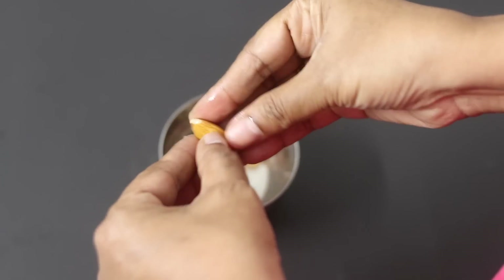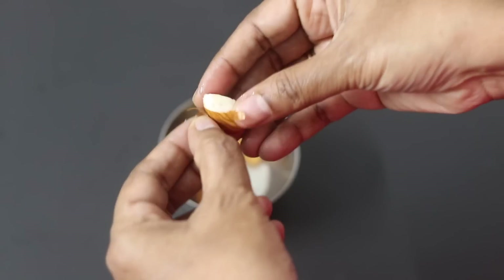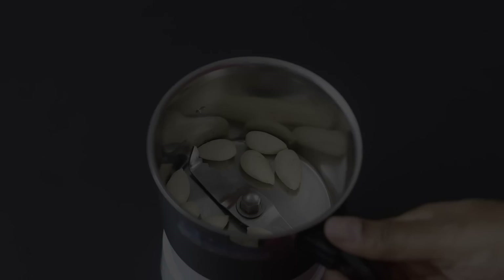Instead of almonds, you can also use soaked cashew nuts or even coconut milk. If you have a good quality organic plant-based milk at hand, you can use it as well.